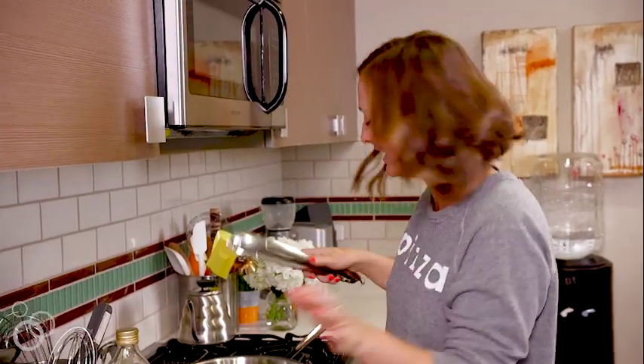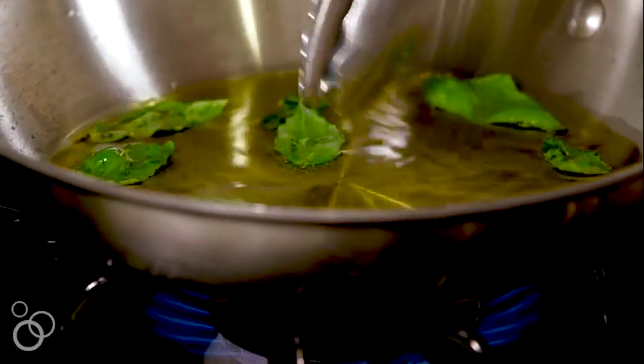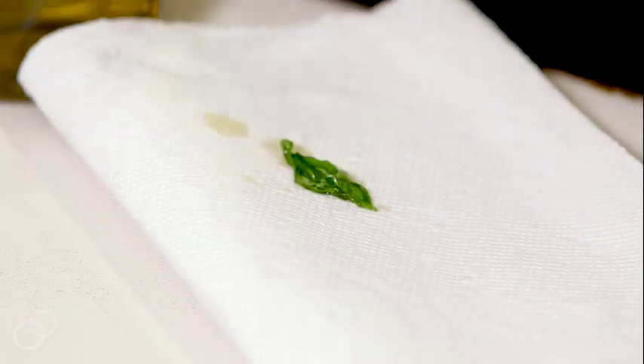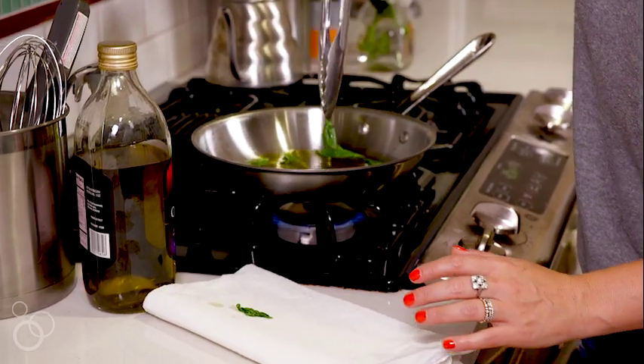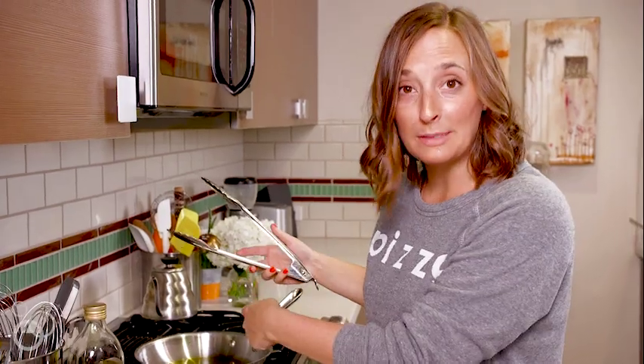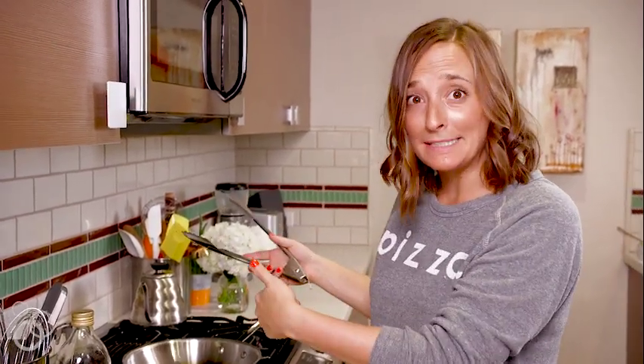Sheer vanity! Once they're kind of seared on both sides, you're just gonna carefully take them off and put them on the paper towel to dry. You're gonna have to be really careful because they're so delicate. All this oil you can now use as basil-infused oil — you can drizzle it on a salad once it's cool. There are lots of ways to use it.